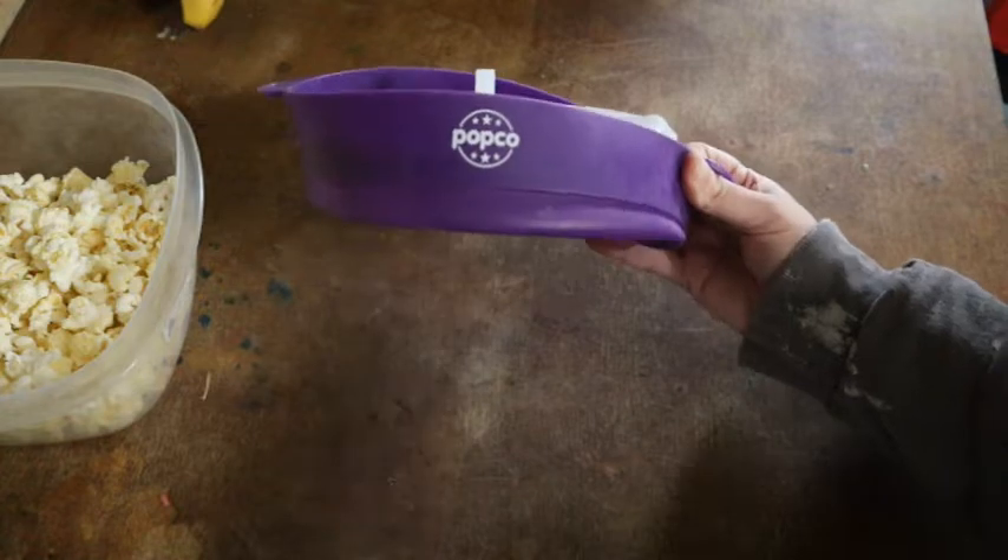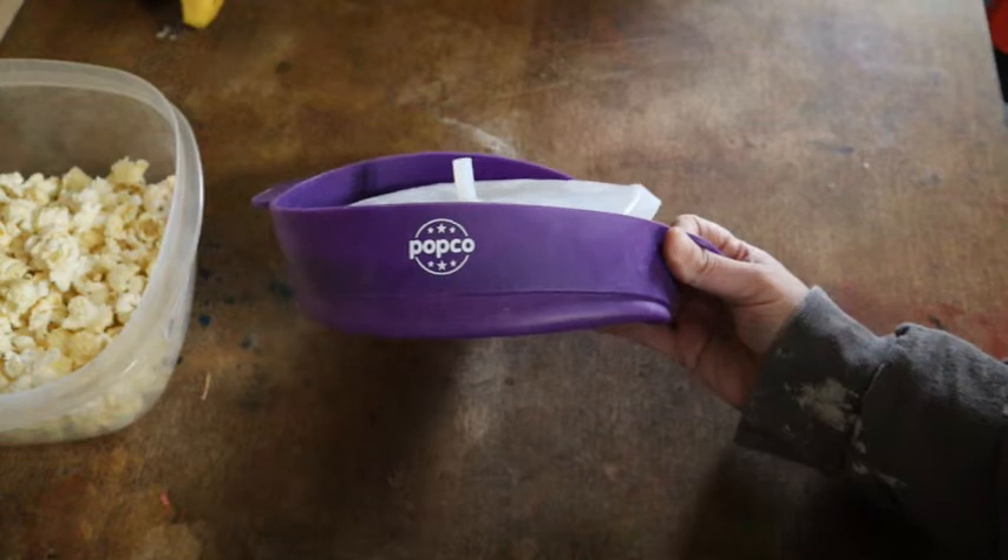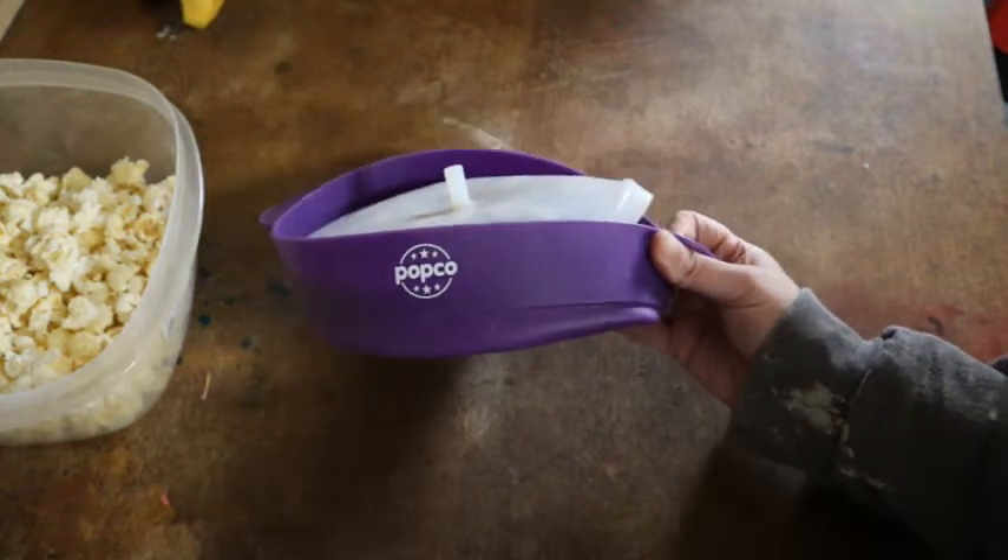They come in lots of cool colors. I will leave the link below to this product — I highly recommend it if you love air-popped popcorn. That is the simplified quick review of the Popco air popcorn maker. I really love this product and I think you will too, so make sure you check out the link in the description box below to pick up yours today. If you liked this video, make sure to give it a thumbs up and share it with friends who might be interested.